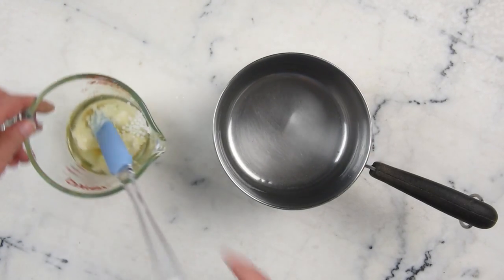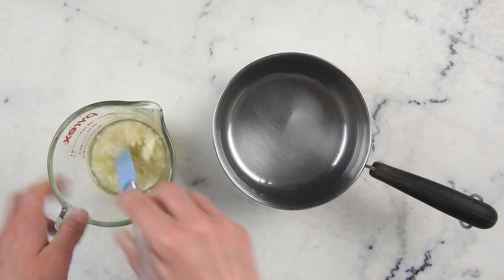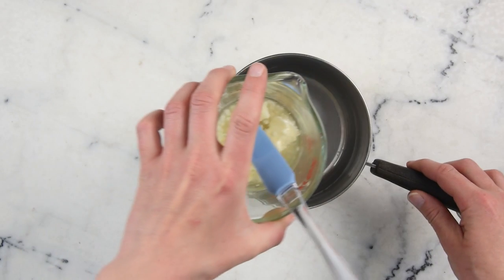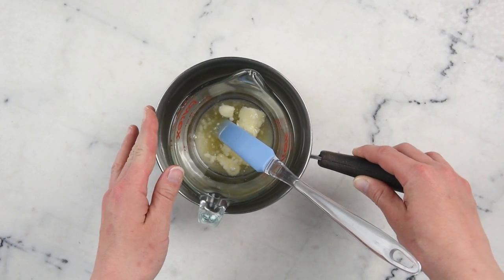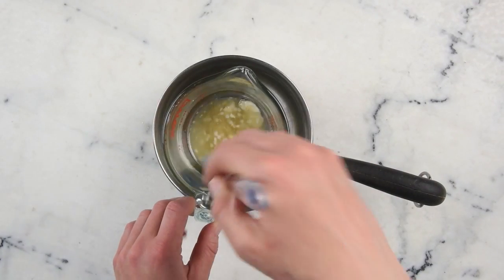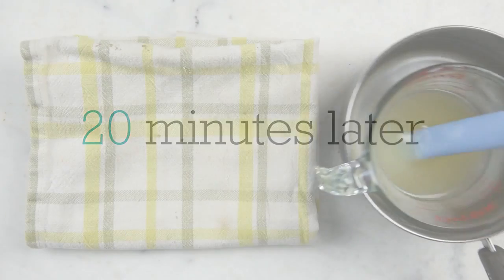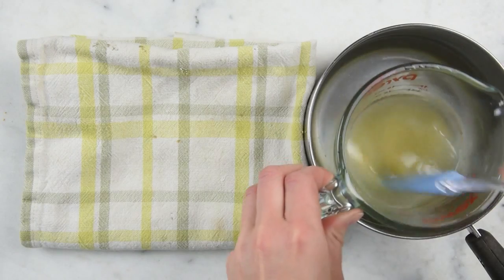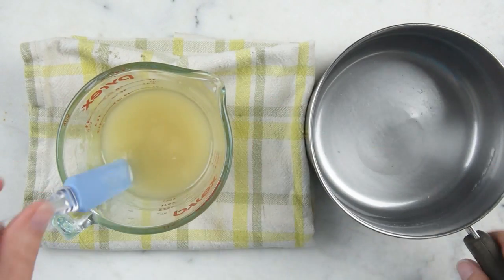To melt everything together, we're going to pop this measuring cup into a water bath — just a small saucepan with about an inch or three centimeters of water in the bottom. We'll go ahead and put this on the stovetop over medium heat for about 20 minutes to melt everything through. After everything is melted, remove your bath and body oil from the water bath.